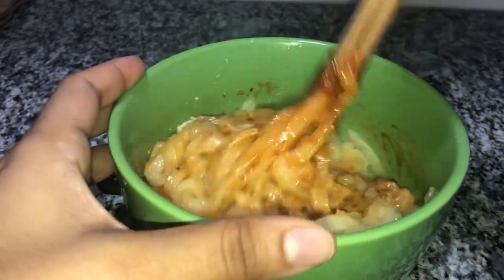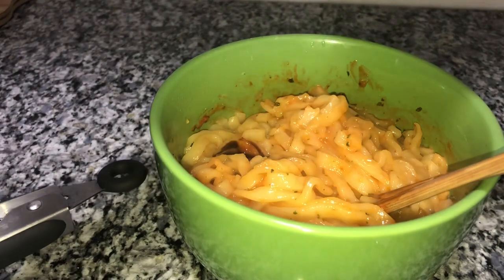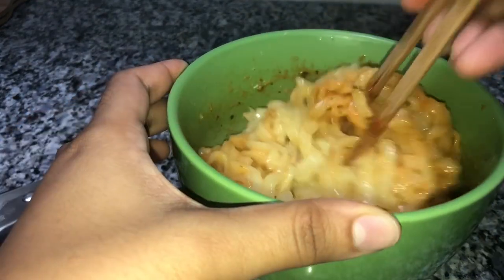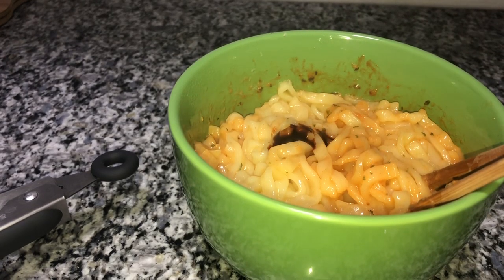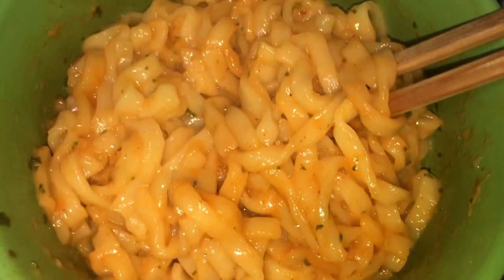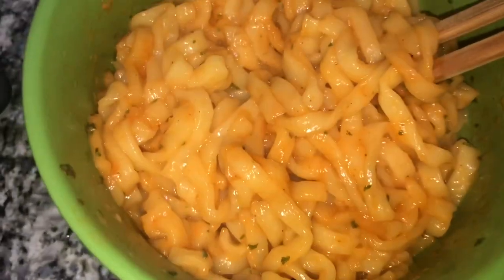It looks so good though! I'm gonna add a little bit more of this, and a little bit more of this artificial cheese powder. Smells really good, guys. I've added a good amount of the sauce now and I don't know if I can handle all that spice. So this is how it's looking after I mixed it really well. I'm going to do a taste test — I have my water and some green tea. Let me taste this for you guys because it smells really good.